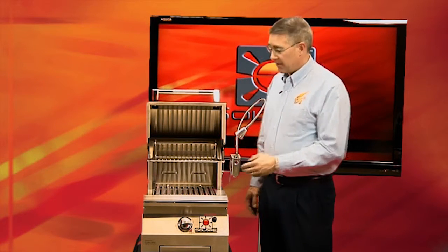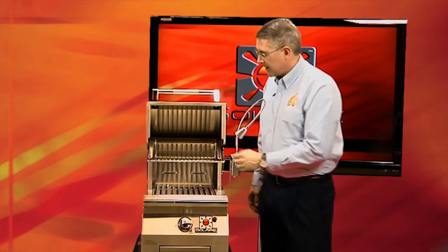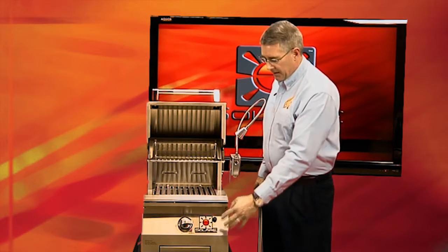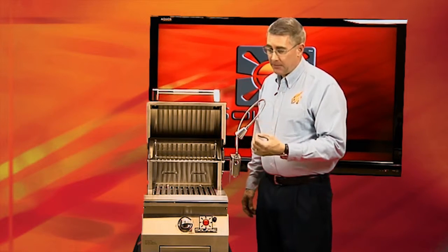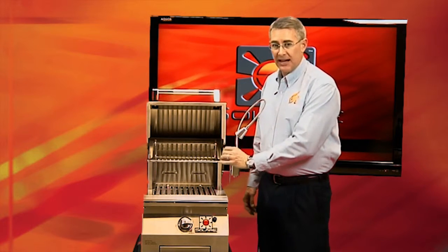You'll notice on many grills on the market, they have their lights inside of the grill, tucked way back in the back of the rear hood. Now while that may be convenient — you press a button on the front of the control panel — the problem with that, and there are many problems: number one, it's back where you have a lot of grease. Everything you grill is going to be putting off grease and it's going to cake up on those lights that are back there.